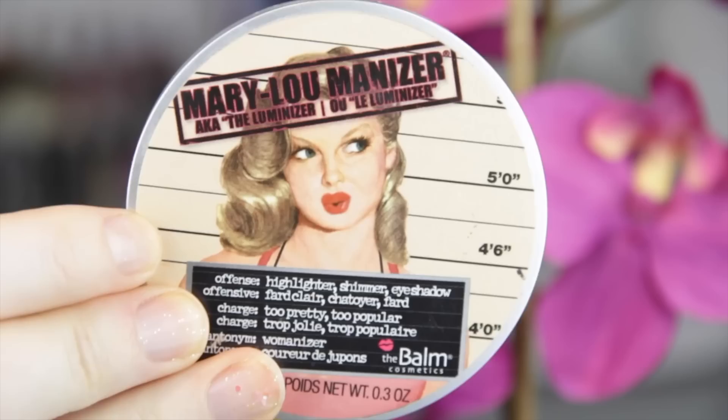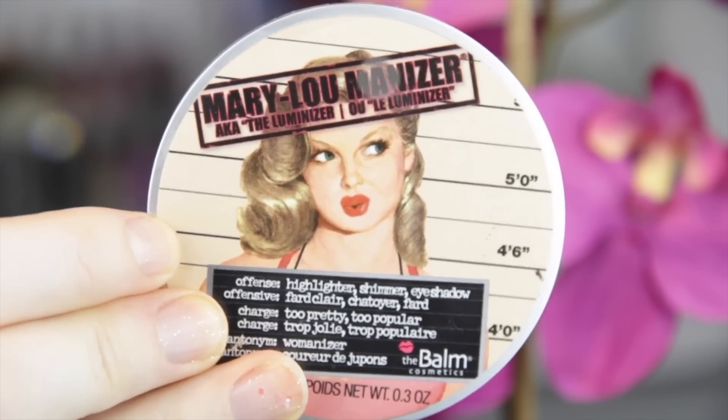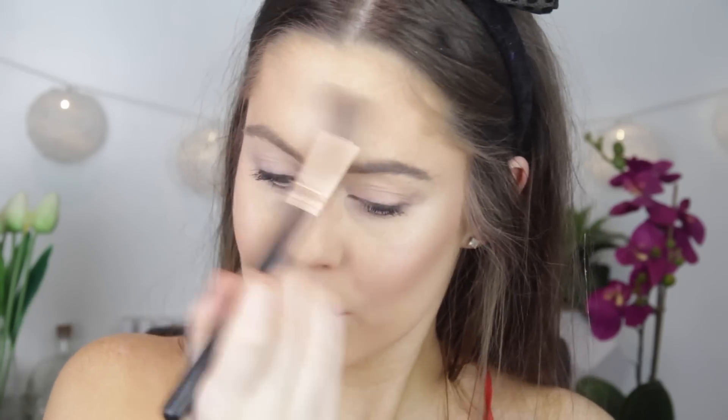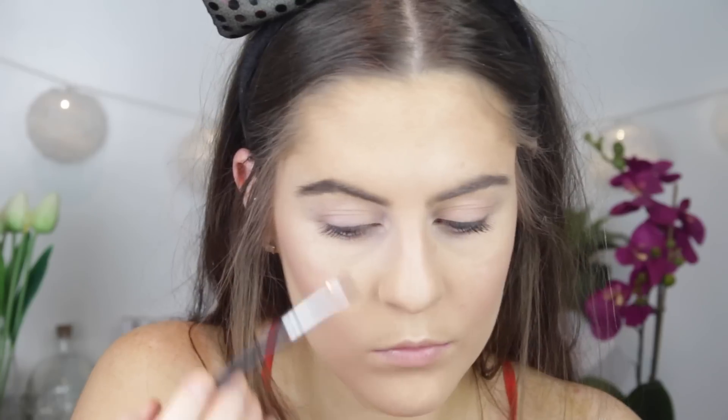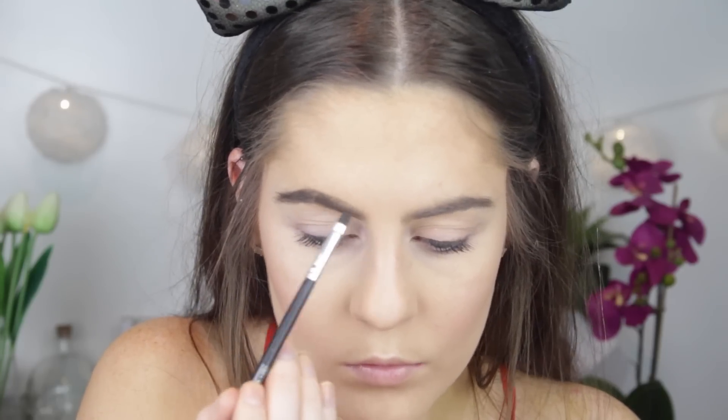Blending that all in, I went in with the Mary luminizer highlight and just highlighted on my cheekbones, a little bit on my forehead, and on my nose, using the Sigma tapered highlight brush. Then I'm doing my brows using my Sigma Brow Duo in dark — this is my all-time favorite brow powder and I just can't find another one that compares — so I'm popping that into my eyebrows as per usual.